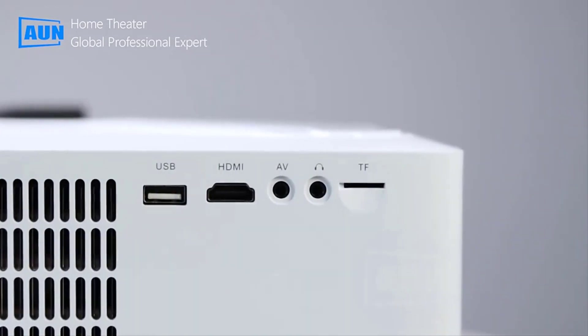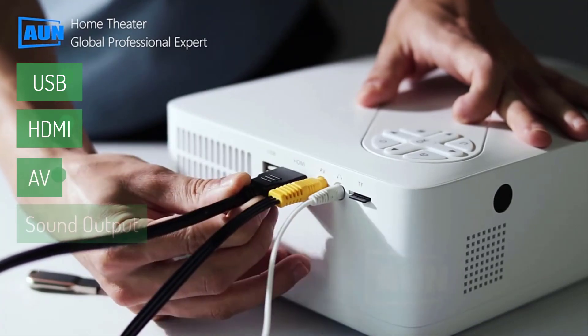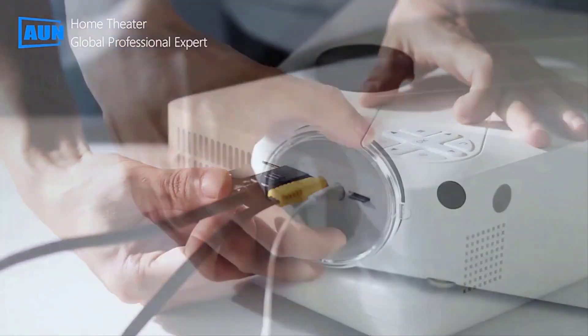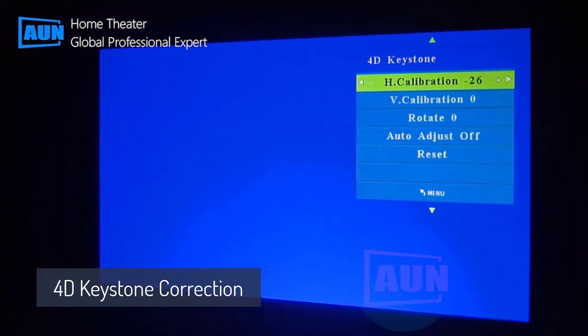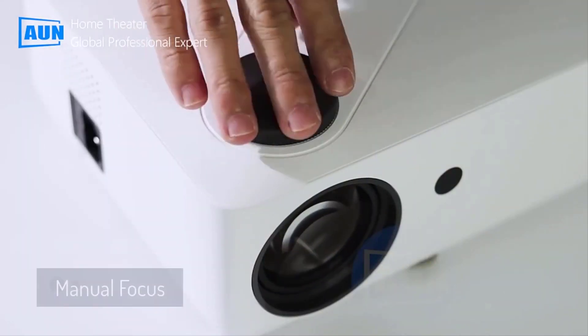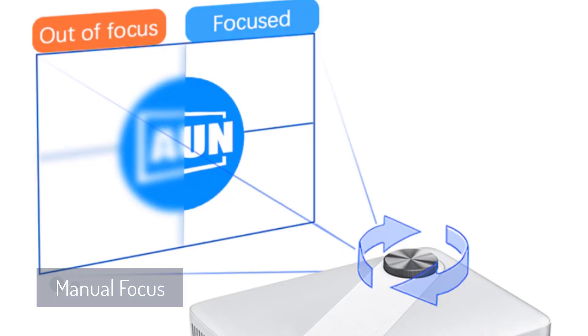You will get multiple ports available in this projector, like USB, HDMI, AV, sound output slot, and memory slot. 4D keystone correction lets you control the displacement of the four corners through the remote control. The manual focus feature allows you to manually focus images to get the most out of this projector.